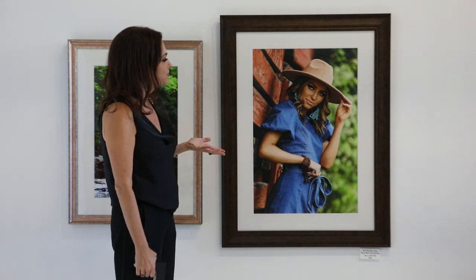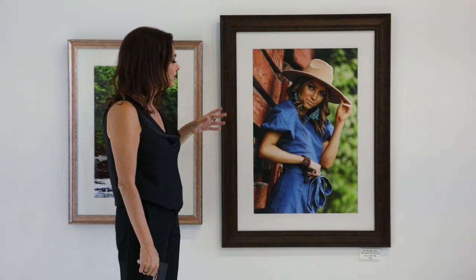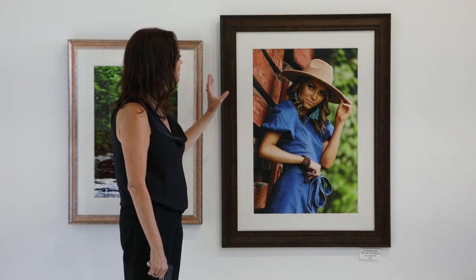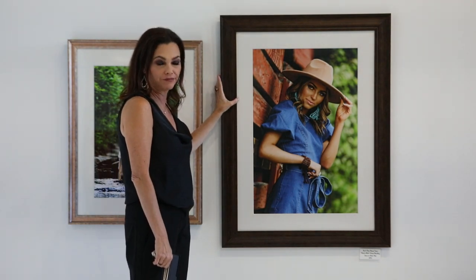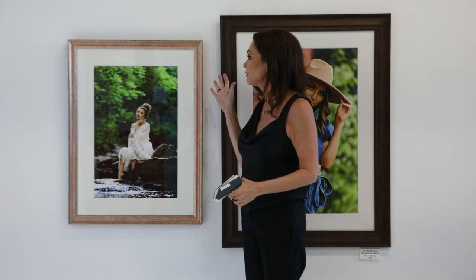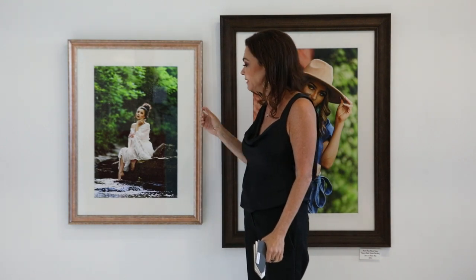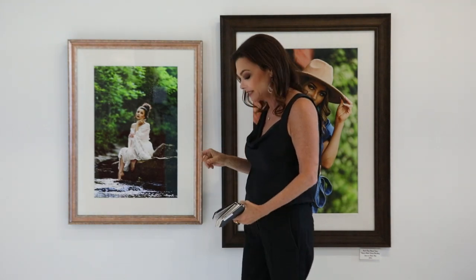Here we have our custom frame with mats for a single image. We have a 20 by 30 print with white 8-ply mat board, 8-ply gray artisan frame. And here we have one of our newest, most popular moldings, the Girona Rose Gold with a 16x24 print in the 8-ply white mat board.